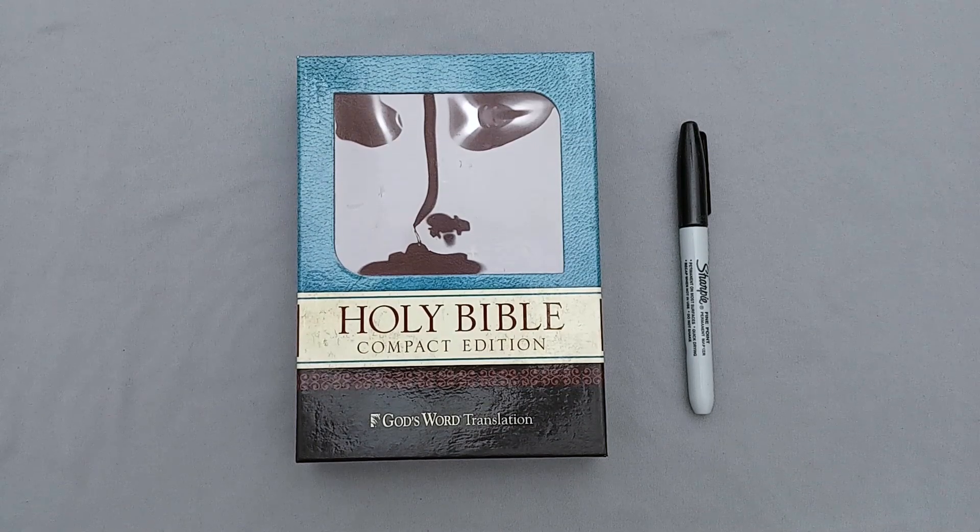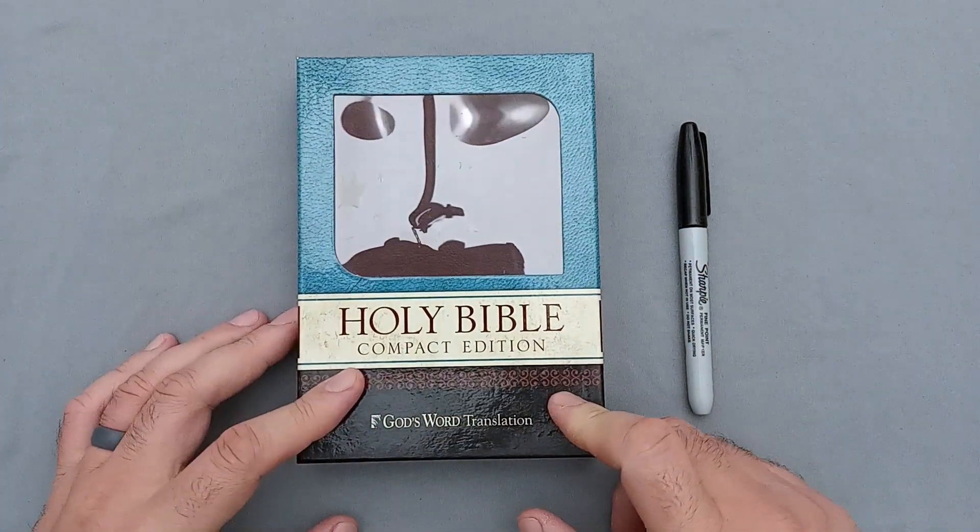Hey there Bible Buddies, I've got another Bible review for you today, and this one is kind of an odd duck. This is one that I took upon myself to customize, and it might not have turned out as awesome as I was hoping, but I want to review it because I do have it and I think it might be useful to somebody out there if they're interested in this particular edition.